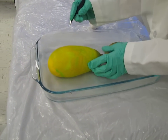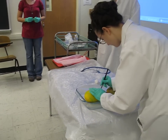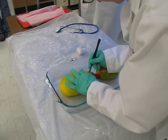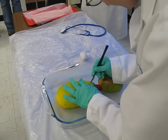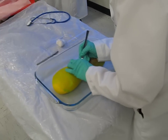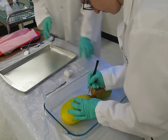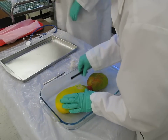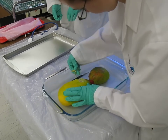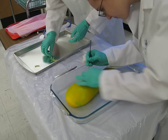I am unsure what to call this, but it is quite interesting. Dr. Schwartz makes the first incision and tries to peel back the outer covering of the organism. There is some interesting tissue that Dr. Schwartz has just pulled out. It seems long and fibrous.